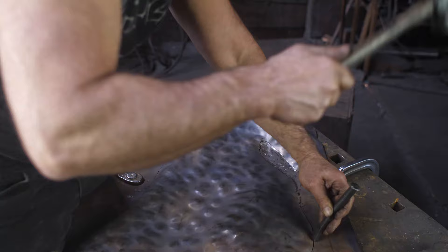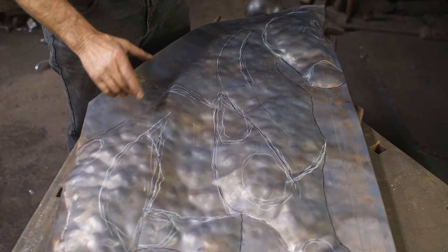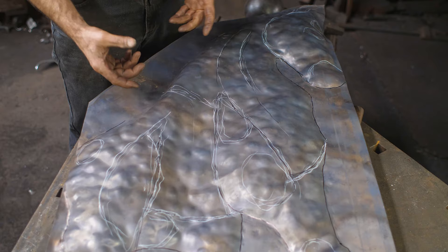It was annealed a second time, and now I've just blocked out a couple of the higher points. I'm going to flip it over and bulge out those areas and just kind of block out the main topography.